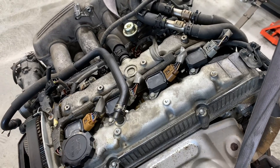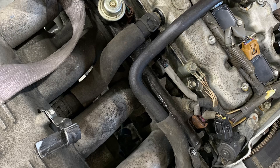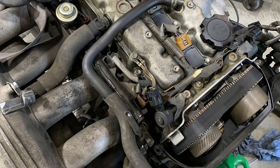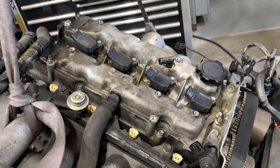As I disassemble the engine, I usually take note of where things are located. I'll take pictures underneath the intake manifold of the routing of the hoses, the connectors, the wiring harness, etc., just so that I have a reference for when I go to put it back together.